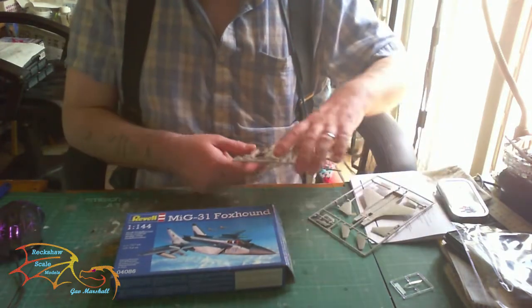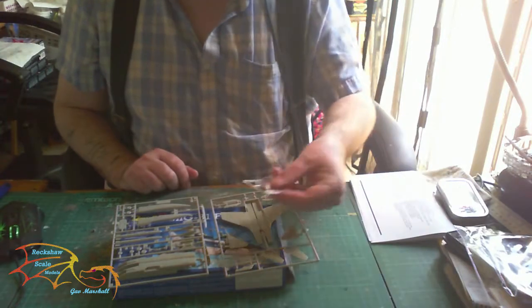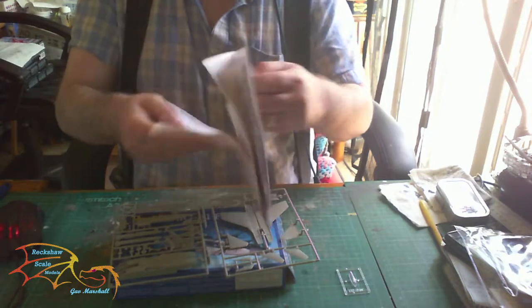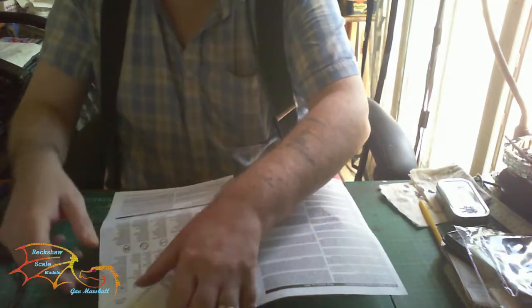Like the other one, we have the two sprues, small canopy, instructions, and decal sheet.